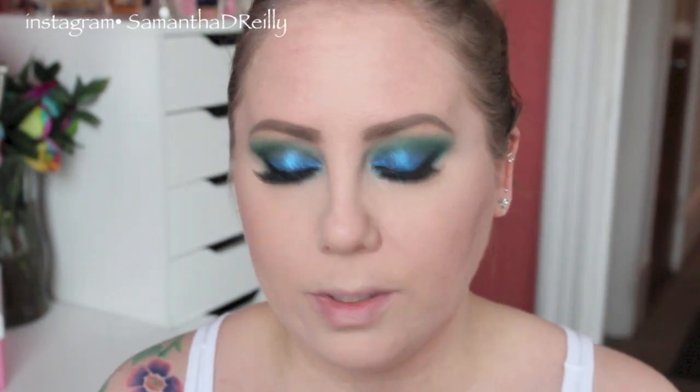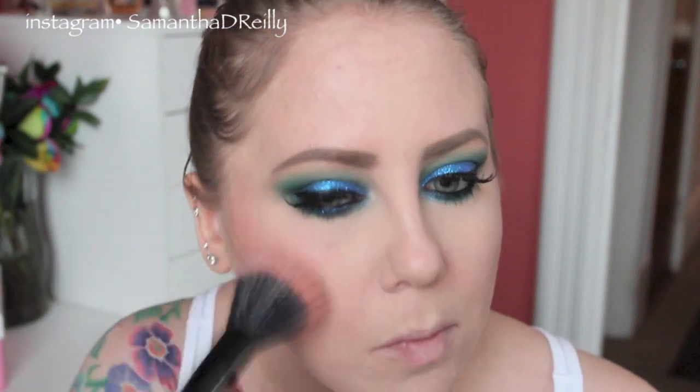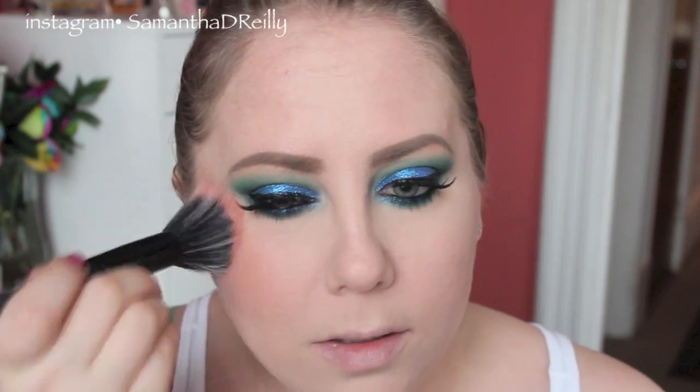For my blush, I'm going to use this — this is my Benefit blush in Rockateaur. I haven't used this in a while and I thought it might go well with this. It's kind of rosy but neutral at the same time. I'm trying to step outside of my everyday same blushes and revisit ones I used to use. I'm also going to use the Balm Mary Luminizer with my fan brush.